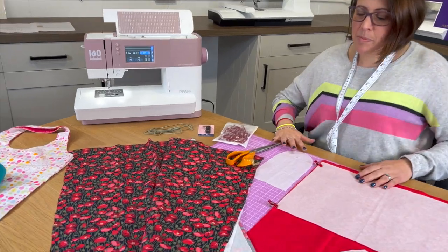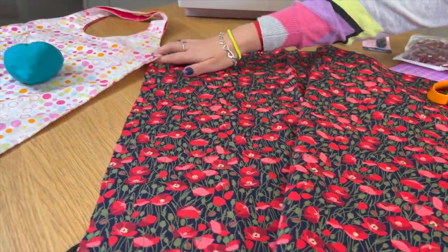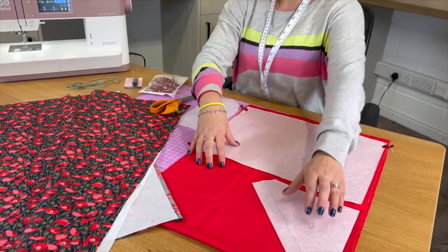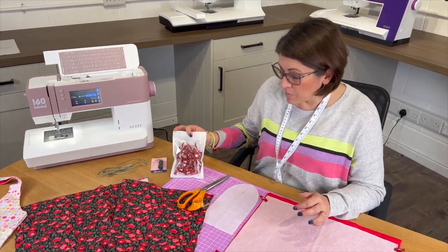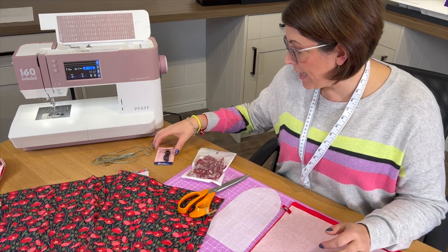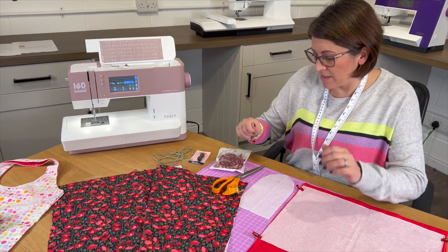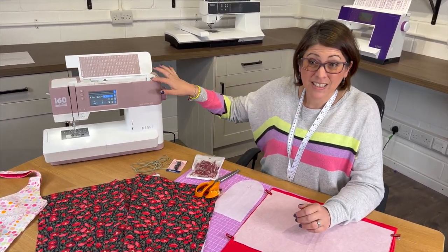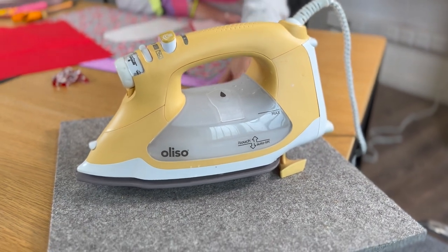This should be everything you need to make the Packaway Shopper. We've got our main fabric that the actual bag will be made from, and our lining fabric which will line the handles and make the pouch. You're also going to need clips or pins, and toggles for the drawstring at the end. You'll need scissors, maybe some snips, and one of these is quite handy too. And don't forget you'll need an iron — we've got a pressing mat here so we can work anywhere.